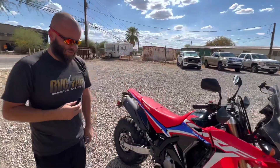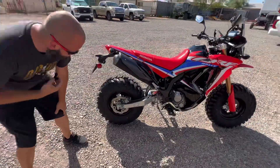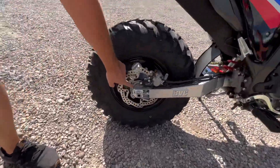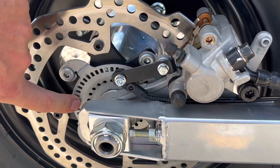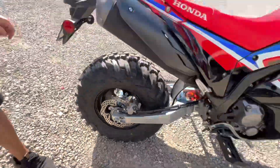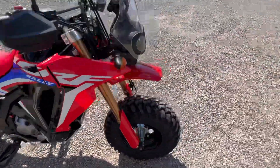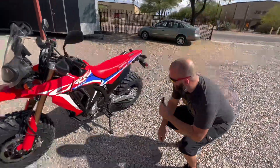I think the front end stuff was pretty much all the same, so that's not too bad. You guys can check this out right here — this is a good close-up look at the ABS model. We've got the sensor ring on here that's getting basically the pickup for this sensor right here. Other than that, it's pretty much the same song and dance as the regular 300L — it just has the fairings.